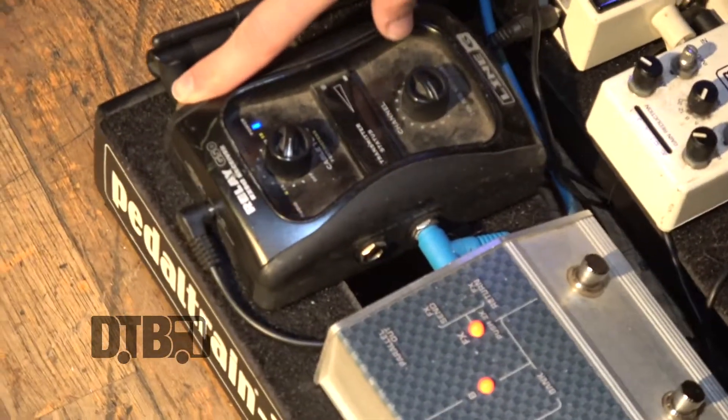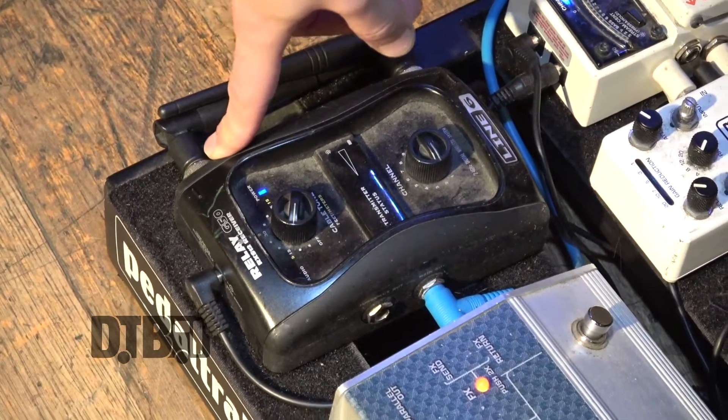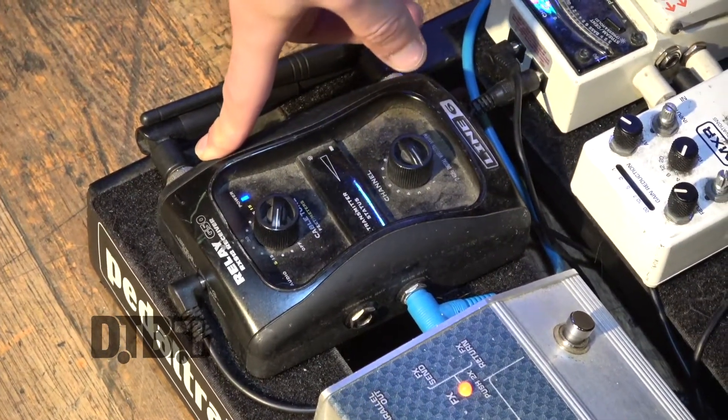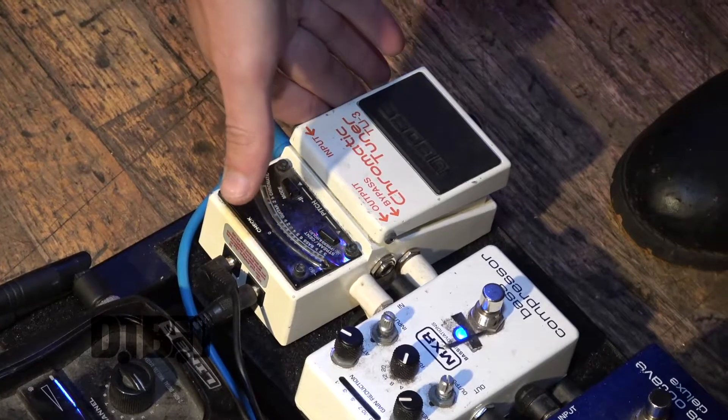I use a Line 6 relay. This is my wireless that I plug my bass into and it feeds the sound into my pedal board. Then I go straight into my tuner. It's just a chromatic tuner, pretty standard Boss TU-3.